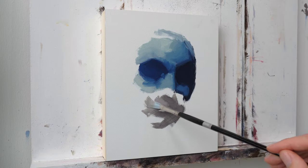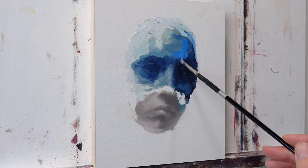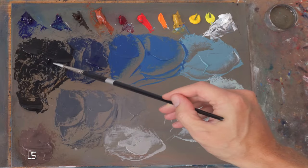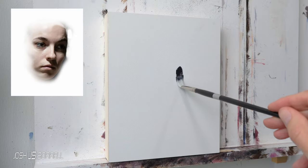Hey, what's up all you art geeks? Today we are going to talk a little bit about what you do when your oil painting fails. This happens to me more than I care to admit. Having a failed oil painting is a very excruciating experience.